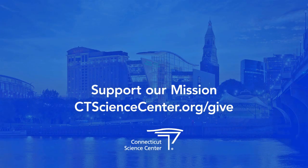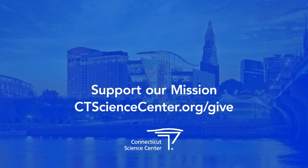We'll see you soon! If you are enjoying this activity, please support the Connecticut Science Center by making a donation.